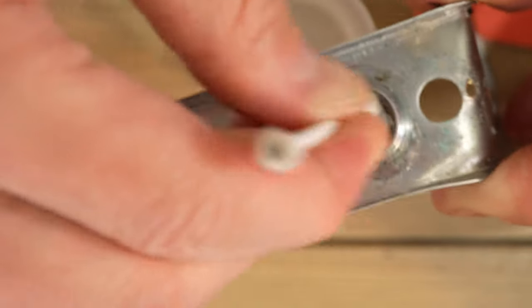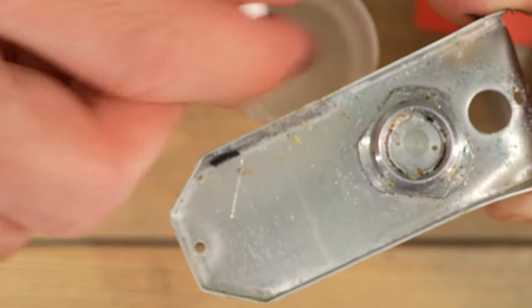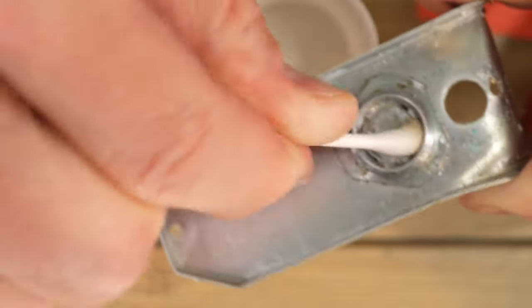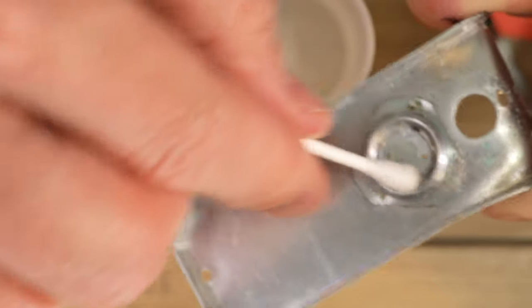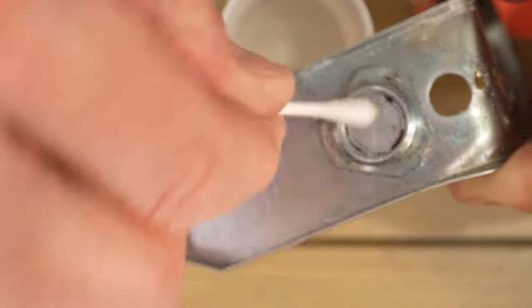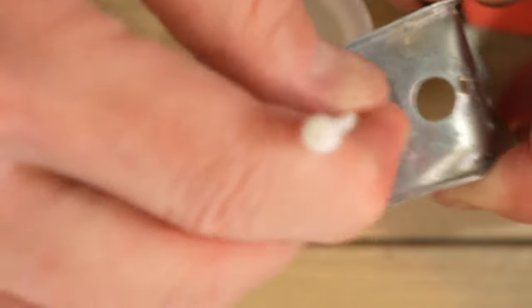After it's foamed and done its thing, just come in there and clean it up, dry it off — though the vinegar took the plus sign right off the contact, which hasn't happened before. Then clean it with the rubbing alcohol, which will generally give you a pretty good finish. This particular cap is really bad — there's still alkaline compound inside the threads.